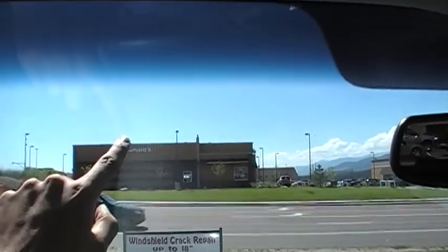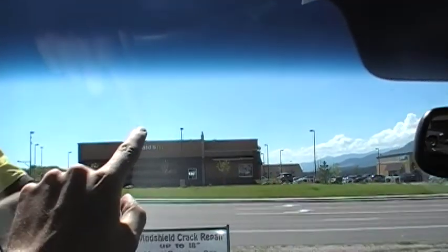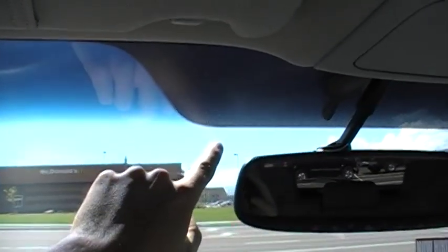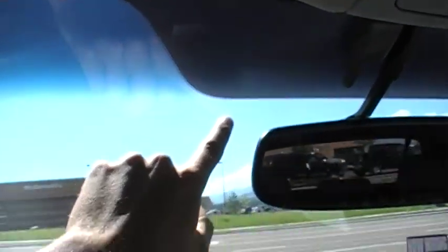Now we just have to clean up the windshield and then I'll back it off and show you from the driver's perspective. Right above my finger there was the one on the left, and right above the mirror was the other one. Turned out pretty good. For more information, go to windshieldrepairkits.net — thank you.